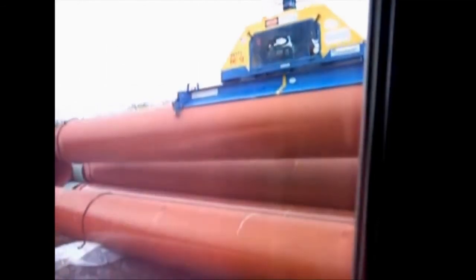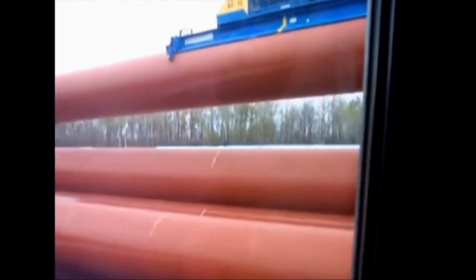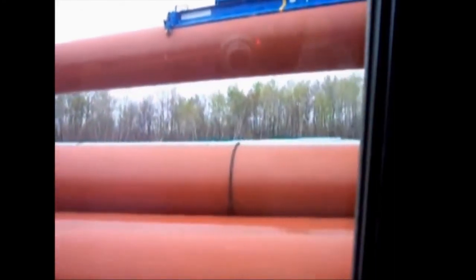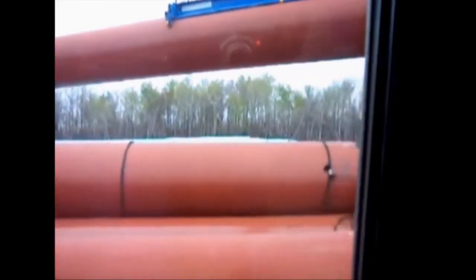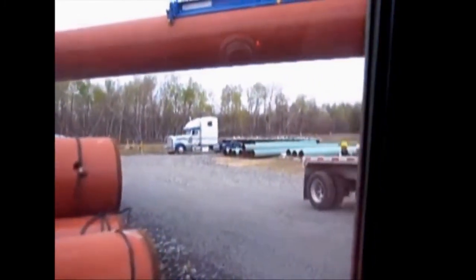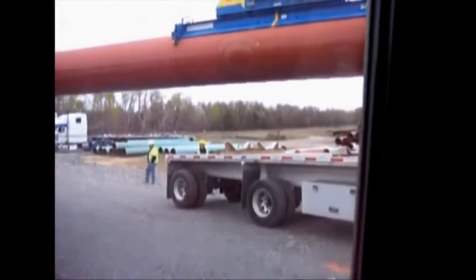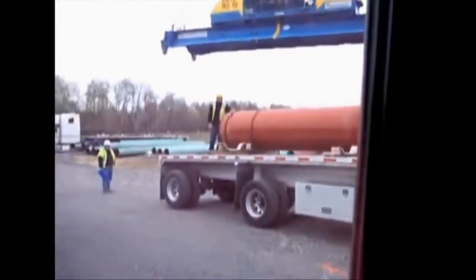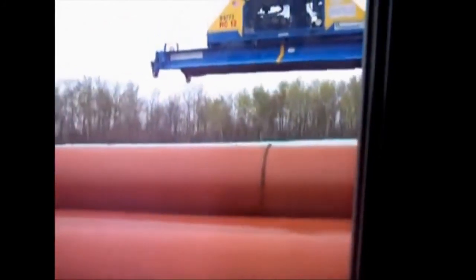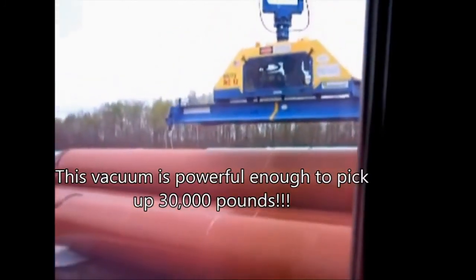We're loading 42-inch, 480-wall steel pipe — three to a truck — about 40 feet in length, weighing about 9,000 pounds each. We're loading them with a vacuum attachment on a 450 John Deere. This vacuum attachment will pick 30,000 pounds — that's 15 tons — just on a vacuum. Now that's power.